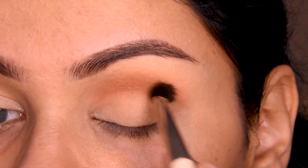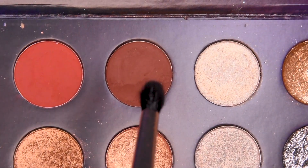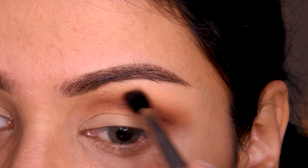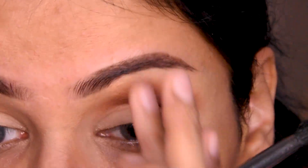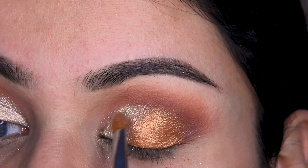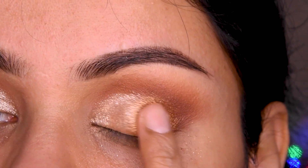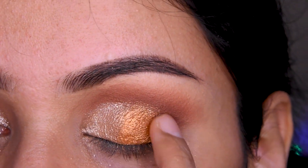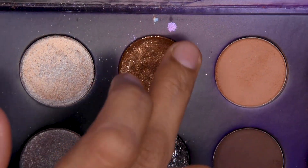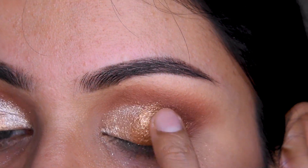We will blend it in like this. In the outer third of the eye, I have a light golden shade. And on one side I also have a deep golden shade — so I have two golden shades. I have put it in this way. There is also a very light glitter shade, so I will put that in the center.